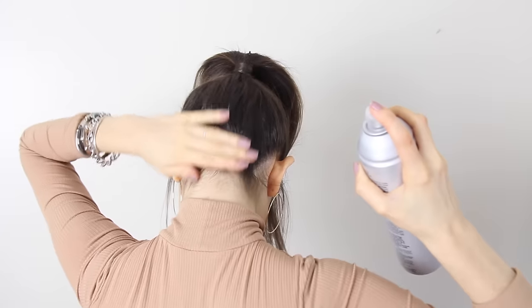It makes it more perky. Then hairspray it so all of the little baby hairs are stuck to your head — and that's all you gotta do. So easy and so cute.